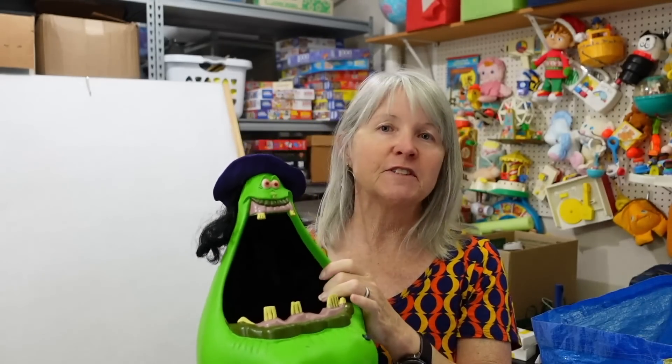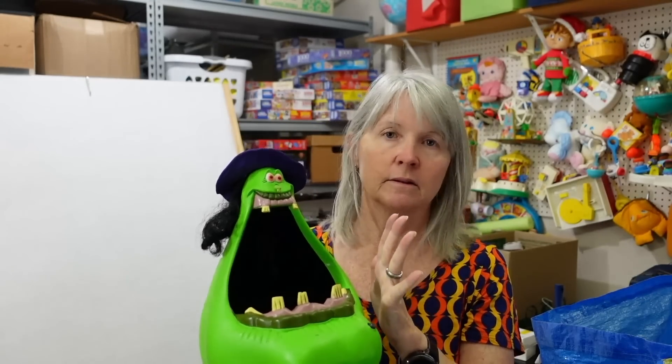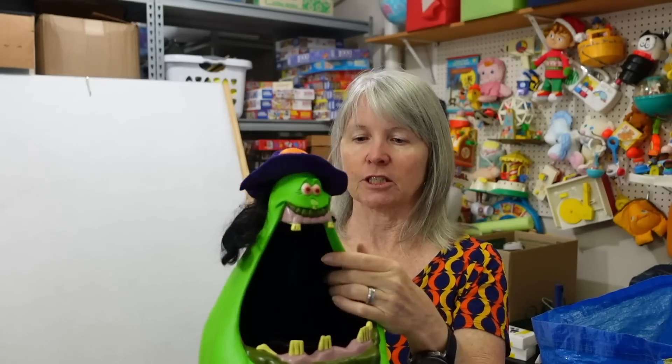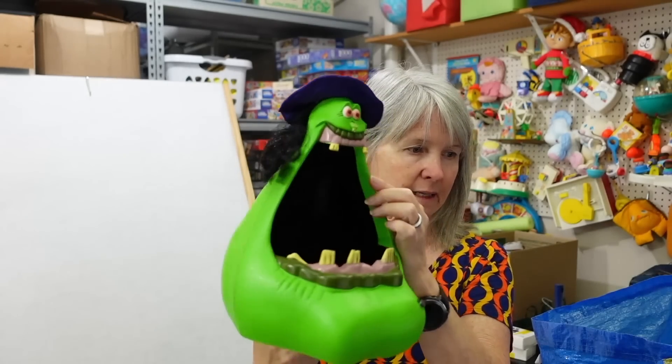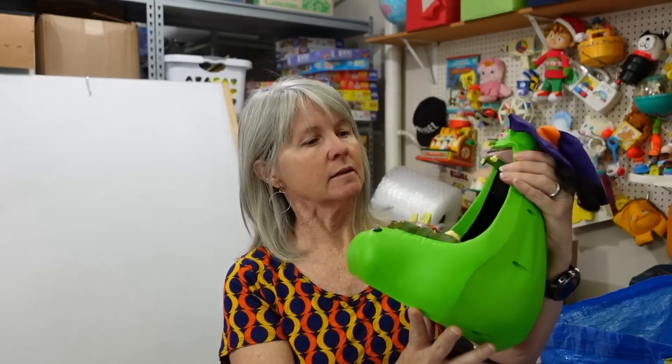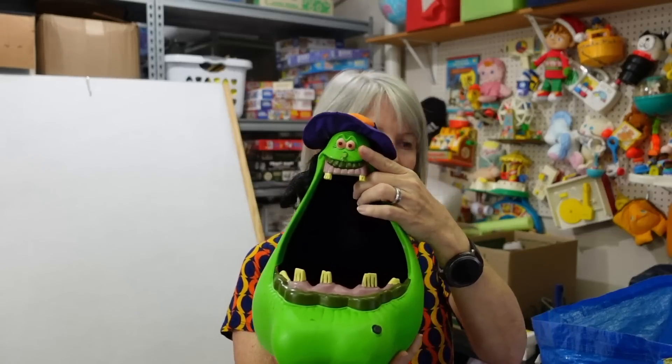I'm probably 50/50 or even worse at this point on buying stuff like this that has batteries and it actually working. Look how cute that is — of course we're past Halloween but that's all right, it is what it is. It'll be interesting to see how much this is worth. I'll still list it now and it can sit, or somebody can buy it for next year.